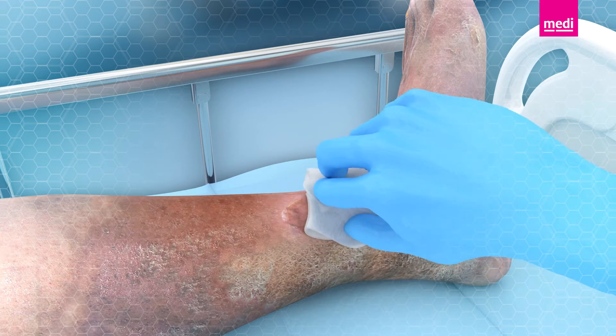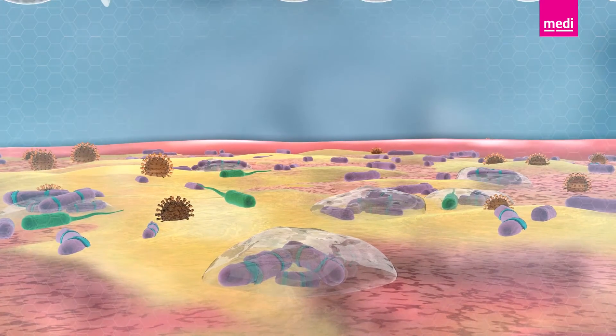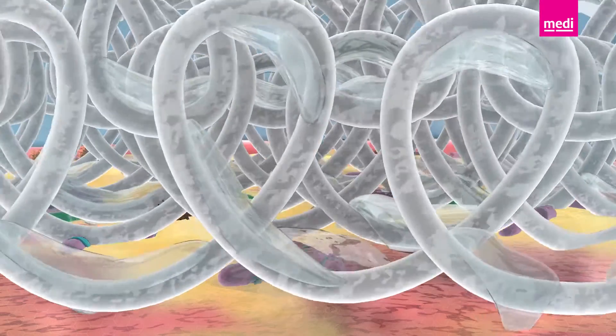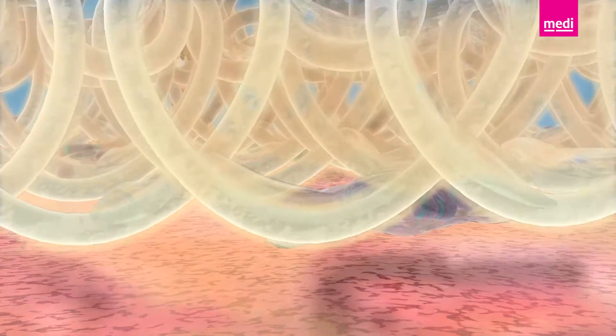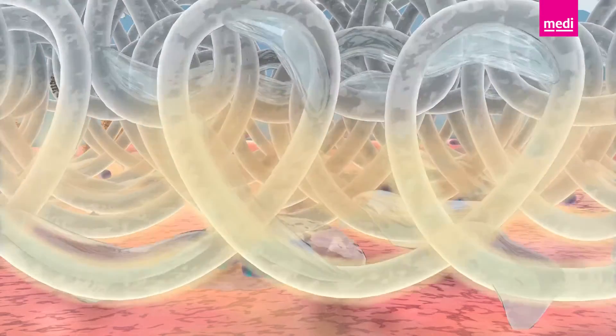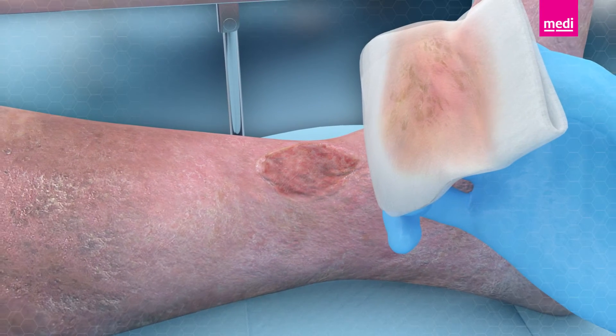Here's how it works. The UCS pre-moistened cloth softens necrotic tissue, plaque, fibrin and slough, trapping debris and biofilm in its fibres as it moves, effectively cleaning the wound bed and providing a healthy environment for the wound to heal.